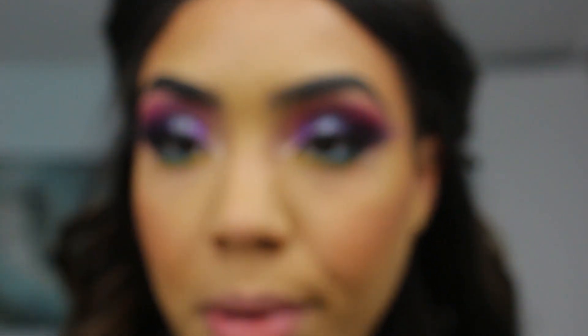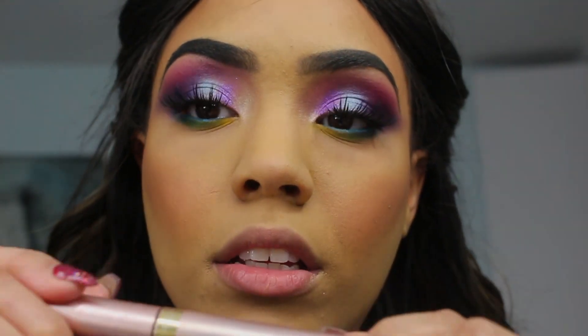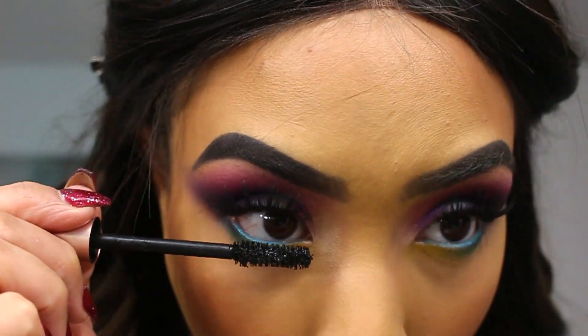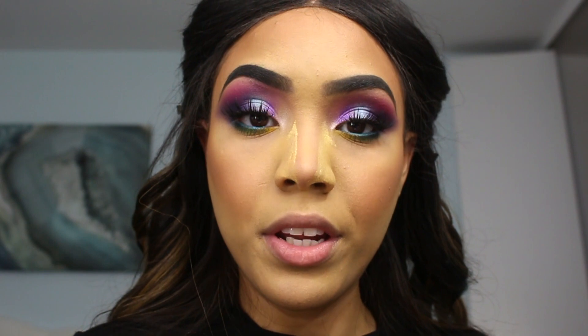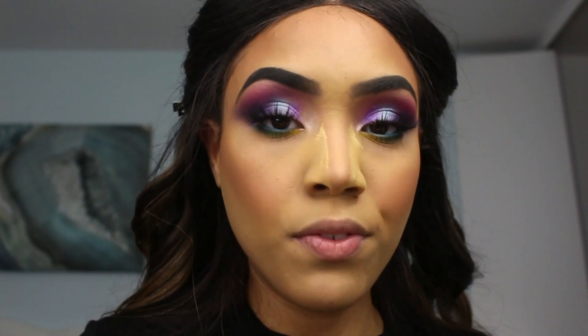Okay, so now to finish up my eyes, I'm going to be using my mascara — the L'Oreal Lash Paradise — just putting a little bit on my bottom lash lines. Then I went in and contoured my nose off camera because you guys have seen me do that too many times, so I don't want to waste footage time showing you that. If you guys want to see a separate tutorial on that or anything specific, just let me know and I'll be more than happy to do that.